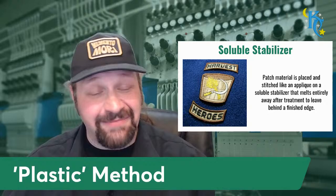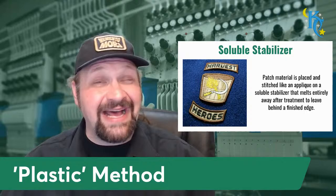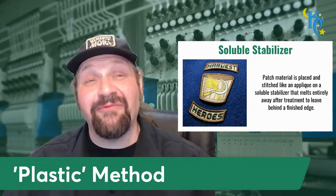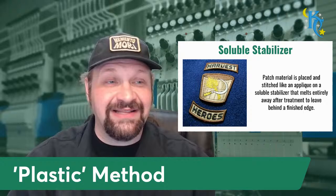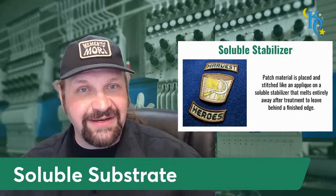There are also heat soluble materials - they melt away, shrivel up, or the edges melt in after tear away, very much like the plastic method. Heat soluble will brush away after it melts - you can shrivel it down and get rid of it. Whereas full heavy gauge plastics remain inside the patch - they are inside forever. At the edge they tear away cleanly and might melt down a little, but the body of the patch behind the patch material is not very removable without physically tearing it out.